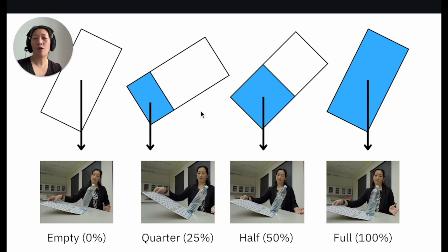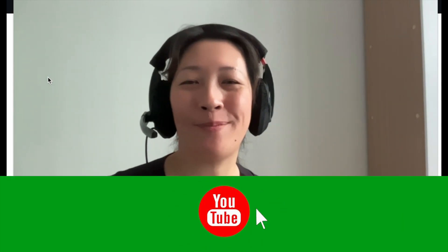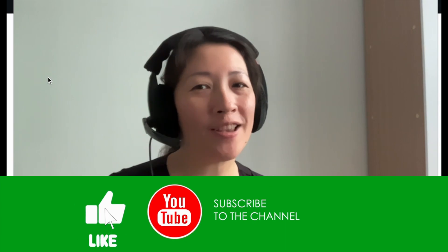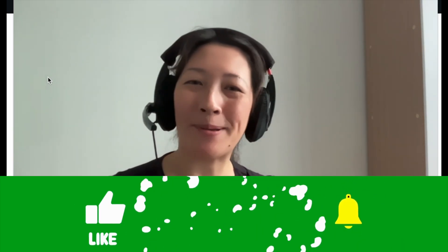That's how we determine whether an object is going to topple or not, and what the maximum angle of tilt is before toppling over. I hope you found this video to be educational and helpful. Don't forget to click like and subscribe for more physics videos from your physics teacher, Miss Hu. Happy studying!